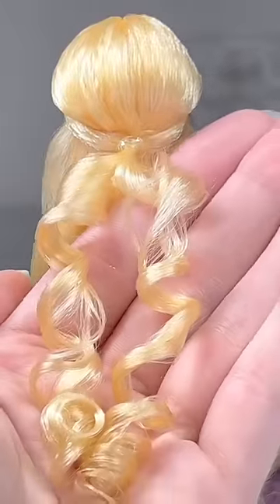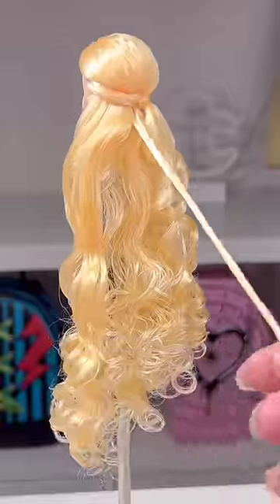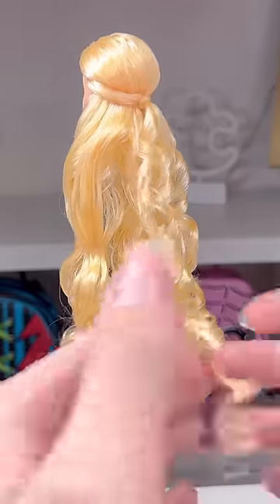Once you secure that in place, we're now going to curl the remainder of her hair. To do that, I'm just separating sections and twisting them, and it curls on its own — which is why I love pre-curled nylon. Luckily I had a spare body in my doll morgue — I know that sounds very grim — but she has feet again!